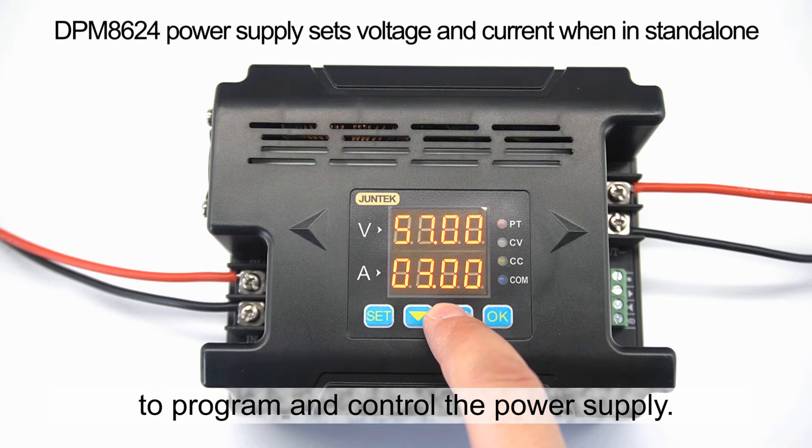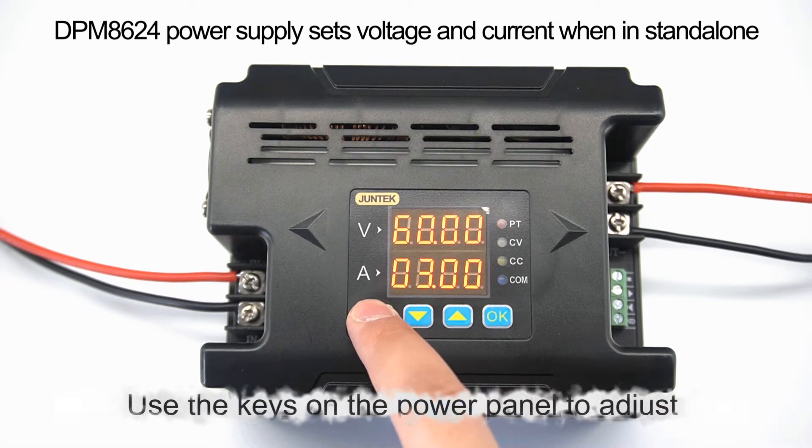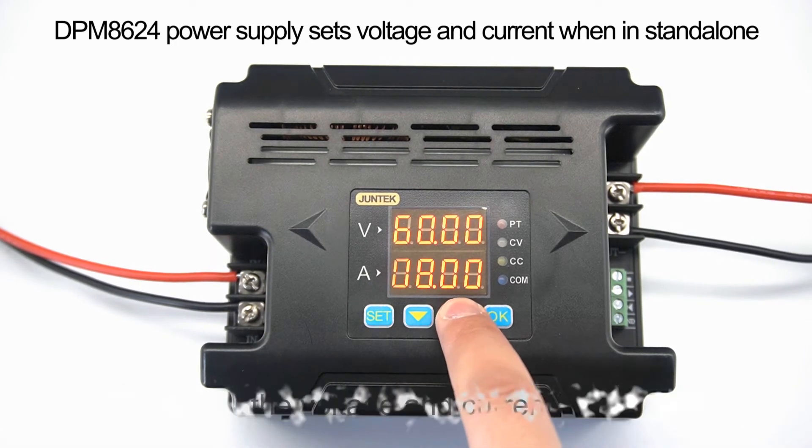Use the keys on the power panel to adjust the voltage and current.